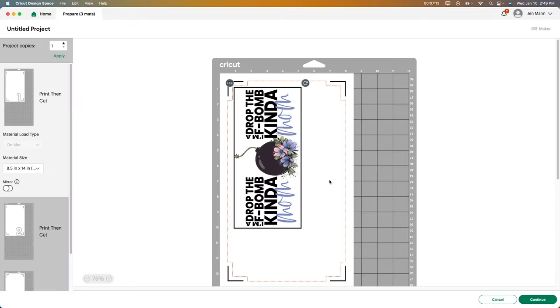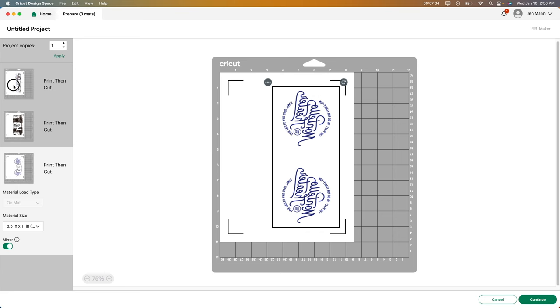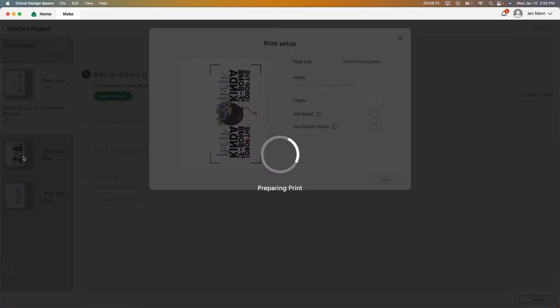The other thing you're going to want to do is mirror your image. Anytime you're using a heat press, you always want to mirror your images. So I'm going to go ahead and mirror those, then push Continue, then go to Send to Printer. Everything I'm going to be using I will leave in the description box below. I actually have two printers — a color printer and an Epson EcoTank 2800 that I changed into a sublimation printer. It's the same printer, except I use sublimation ink when I first started it rather than regular ink. Very easy to do — you don't need an actual sublimation printer. I'm going to click to remove the bleed and print it.